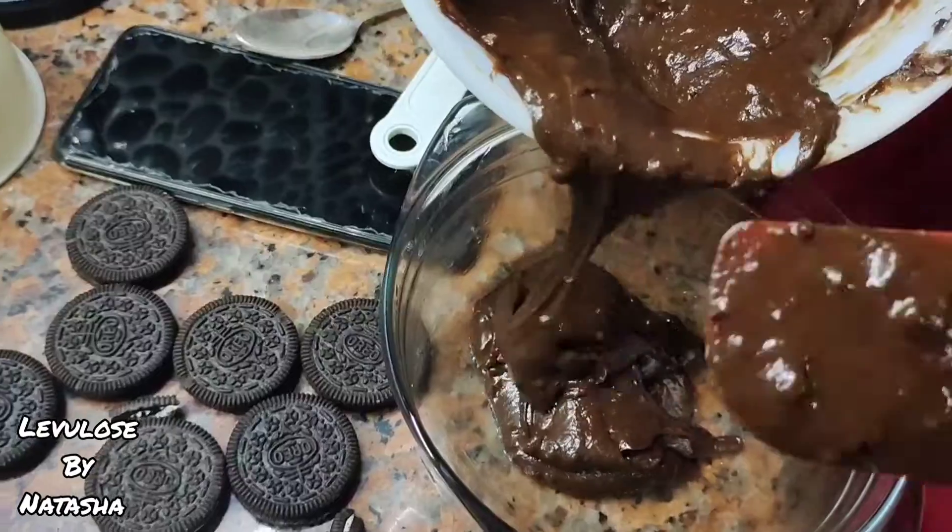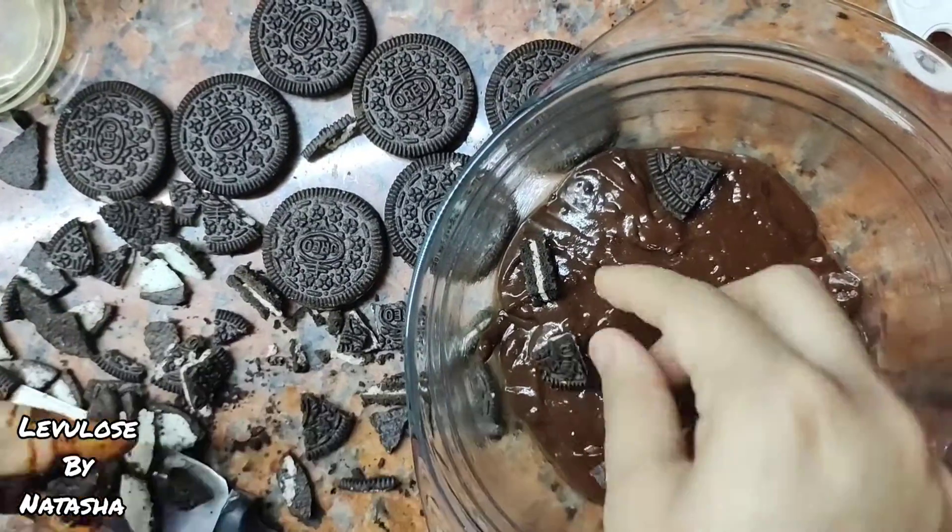Here comes the most interesting part: add a layer of brownies, then the Oreos, and then cover it with the brownies.